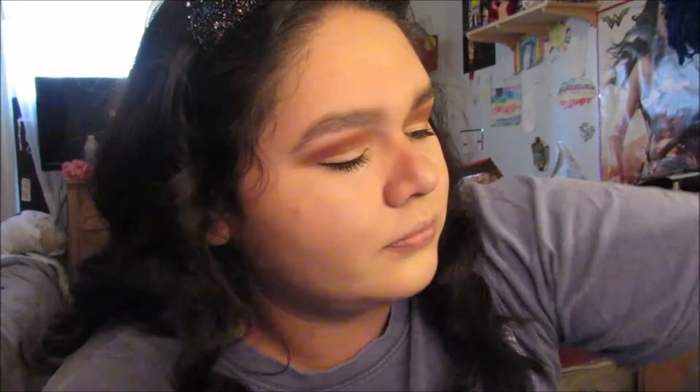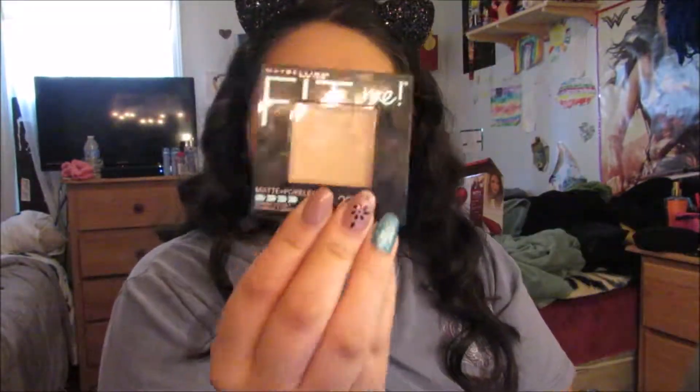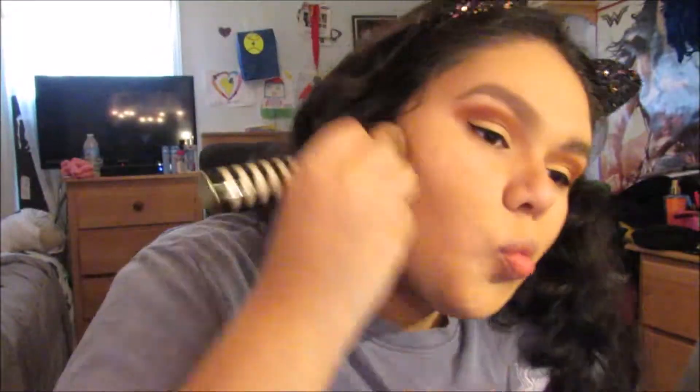Now I'm using my Real Techniques brush and just brushing off the excess powder. Then I'm going in with my Sydney powder 220, using a Sigma brush to set my foundation making sure I'm not going to be sweaty. Then I'm going in with my Colourpop bronzer using a Real Techniques contour brush, putting it in the hollows of my cheeks and using a Sigma brush to blend — make sure to blend because you don't want to look too dark.